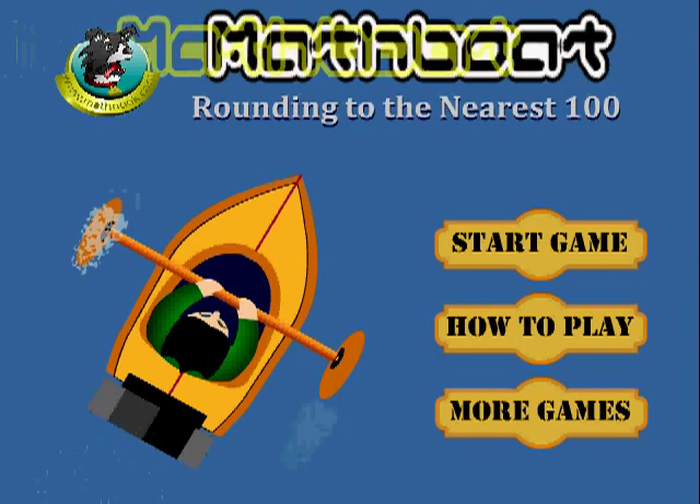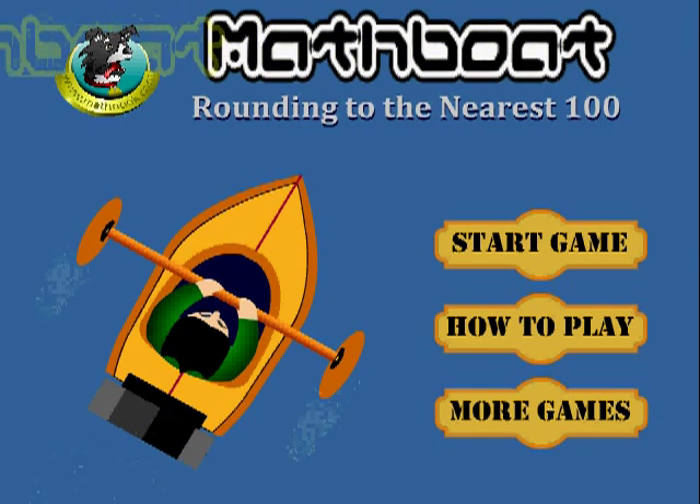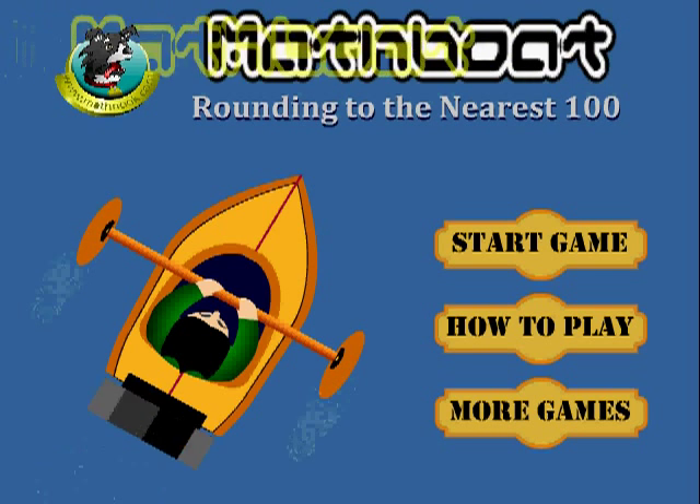Hi, this is Tommy Hall with MathNook.com and I'm here to show you how to play our game MathBoat Rounding to the Nearest 100. If you're not familiar with MathNook, we feature free math games to play, logic games, puzzle games, as well as teaching tools and worksheets.